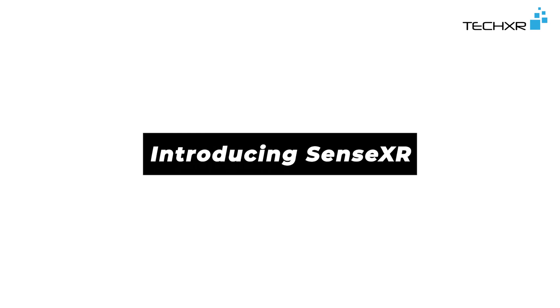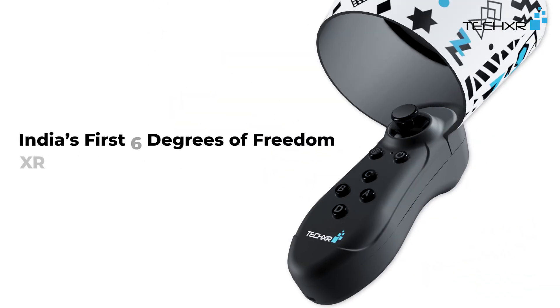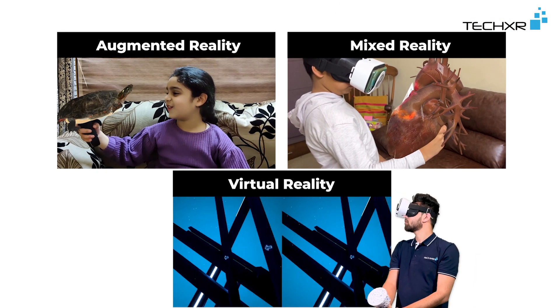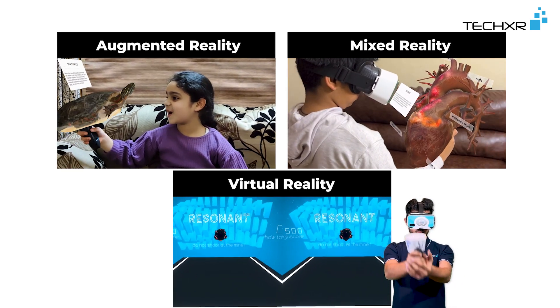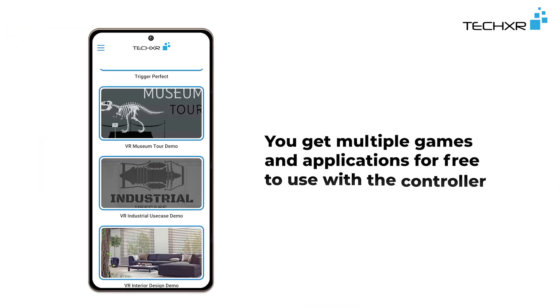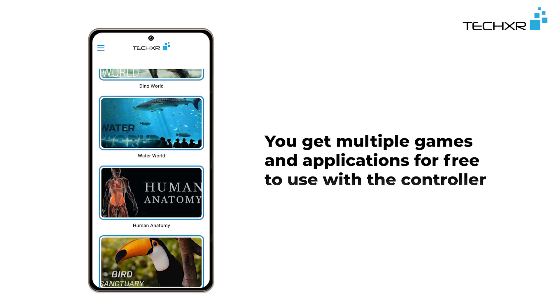Introducing SenseXR, India's first 6 degrees of freedom XR controller for smartphone. It works in augmented, virtual, and mixed reality. You get multiple games and applications for free to use with the controller.